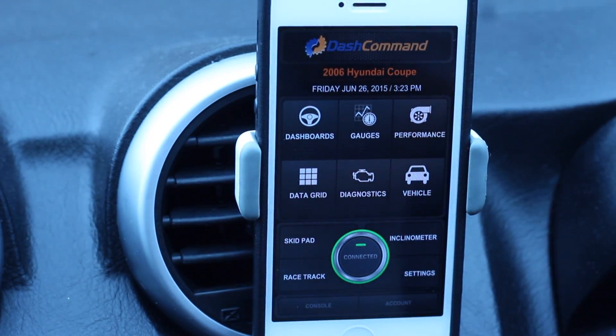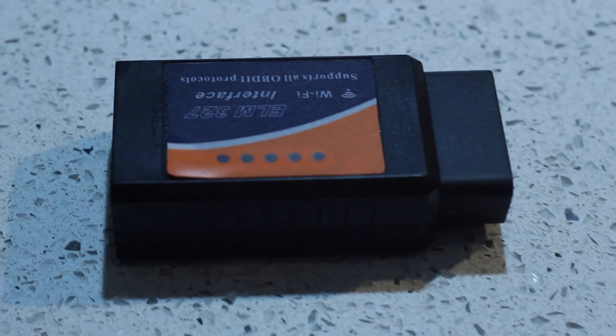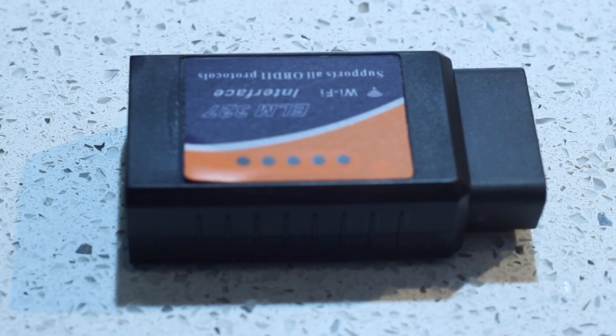So there we go, guys — that's the Dash Command app with the ELM 327 Wi-Fi edition. It does connect to iPhones. If you like the video, please like, comment, and subscribe. And if you have any questions, please comment below.